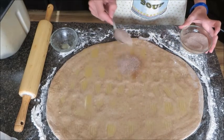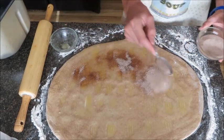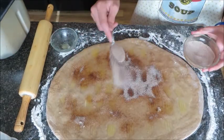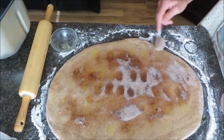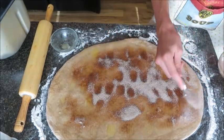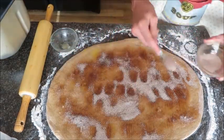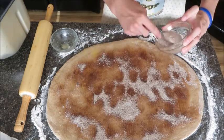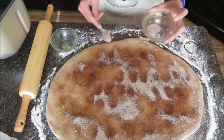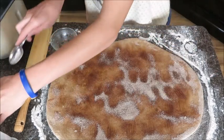Our next step is to put our cinnamon sugar on top of our dough. Just sprinkle it on there until all the areas are covered. You really want to get the edges too.